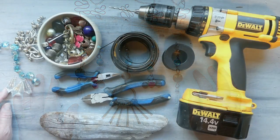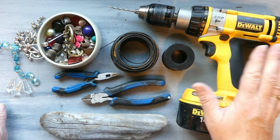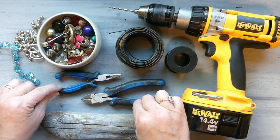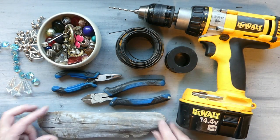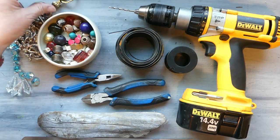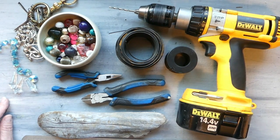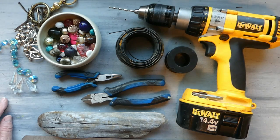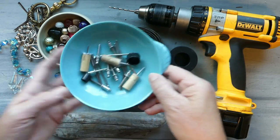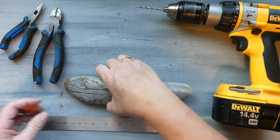Let's get started. The materials we are going to use for this project are a drill, a 19-gauge wire, a 16-gauge wire, a couple of different pliers, a piece of driftwood, a ruler, a mishmash of old jewelry, some random beads, a few crystals, a jig, some homemade pegs, and just some nails.